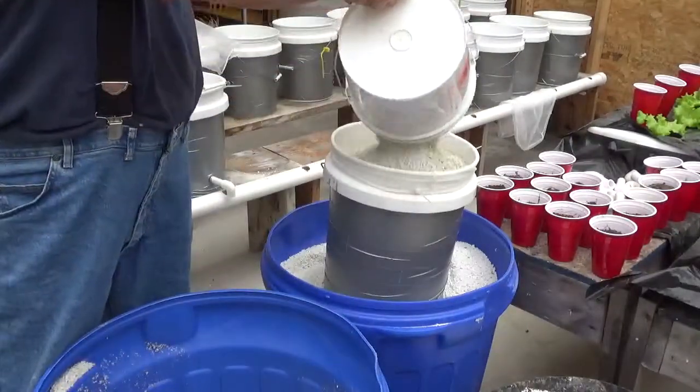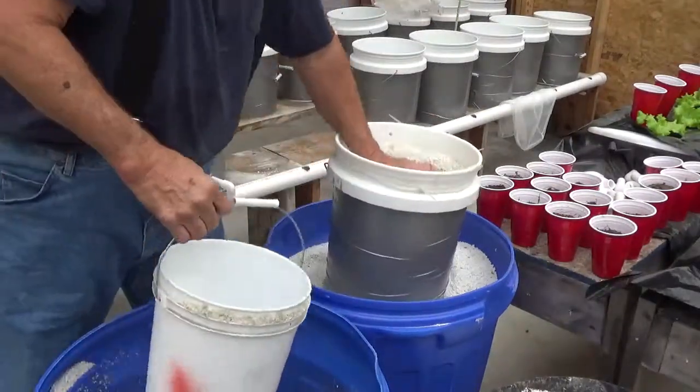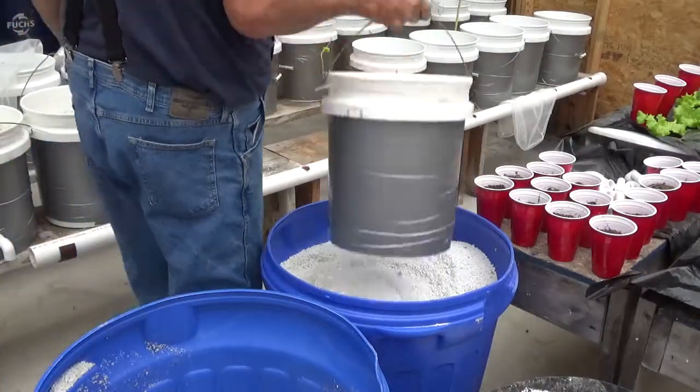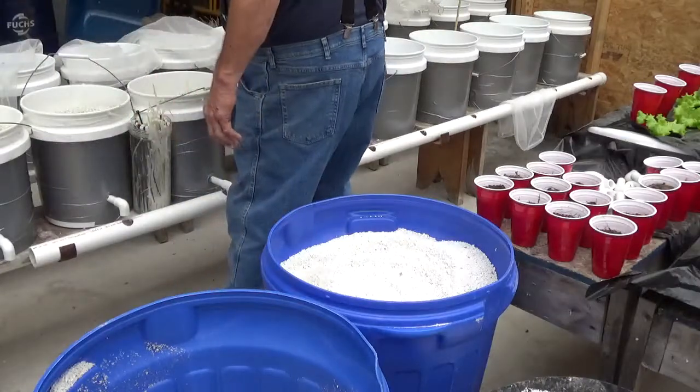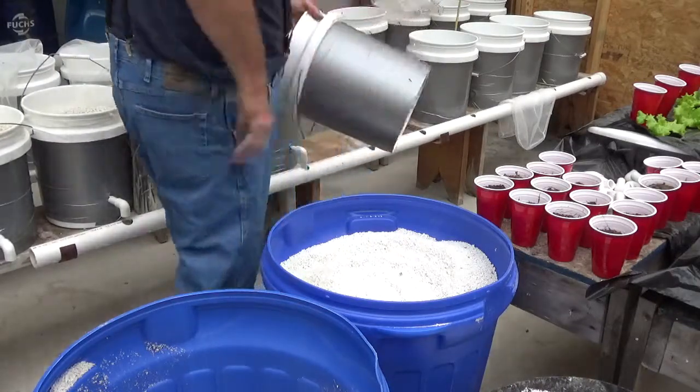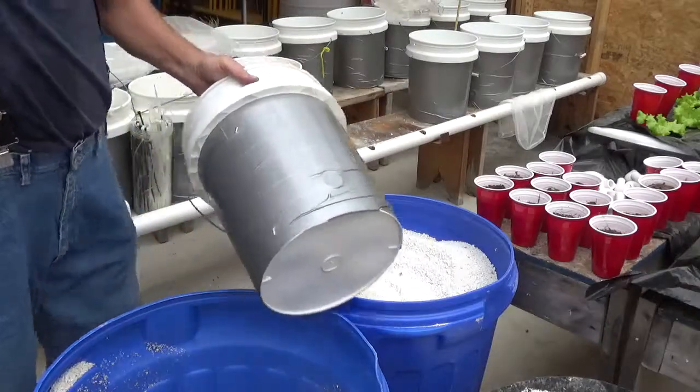I think this is a two-gallon bucket, so roughly figuring those three buckets of that to fill a five-gallon bucket. So one more time, just to make sure you catch this.